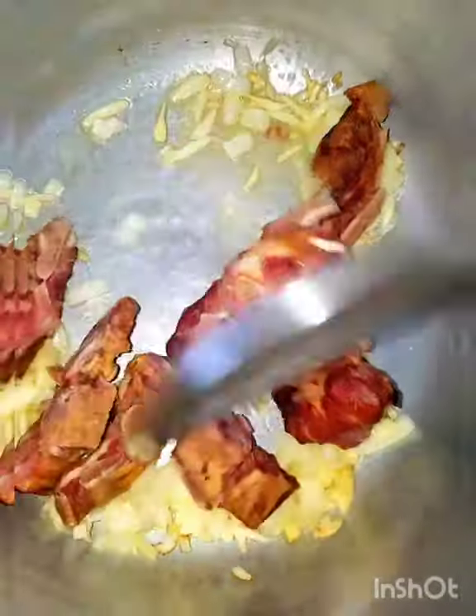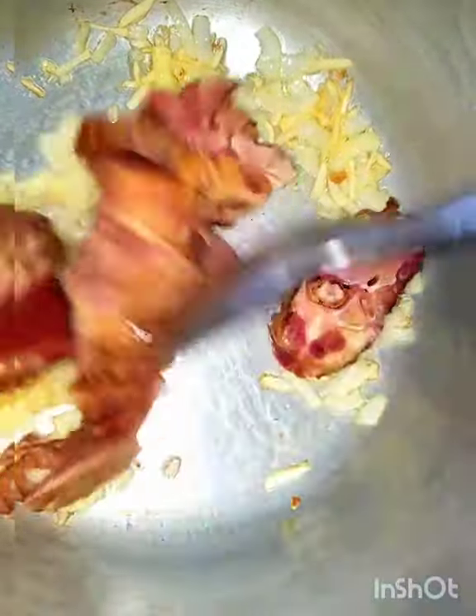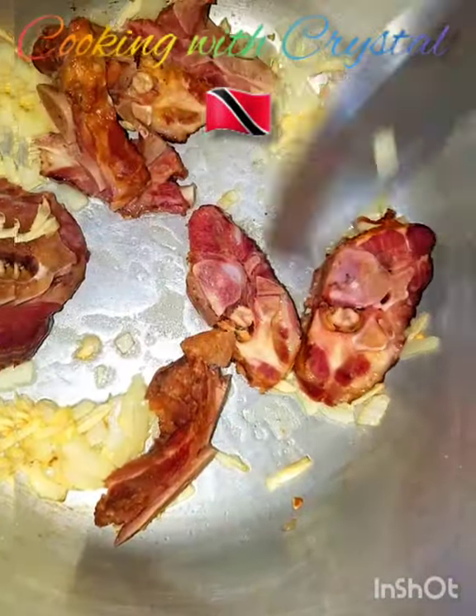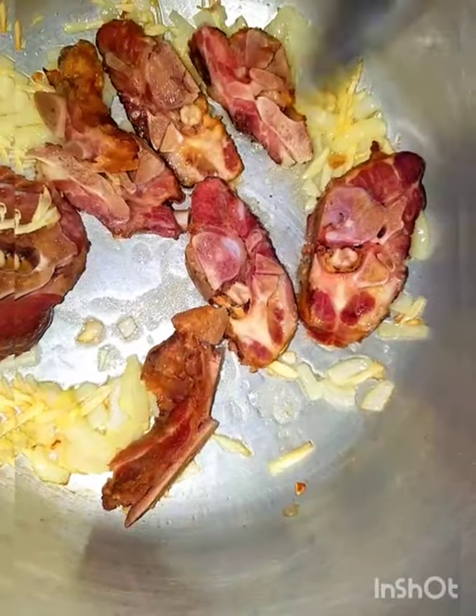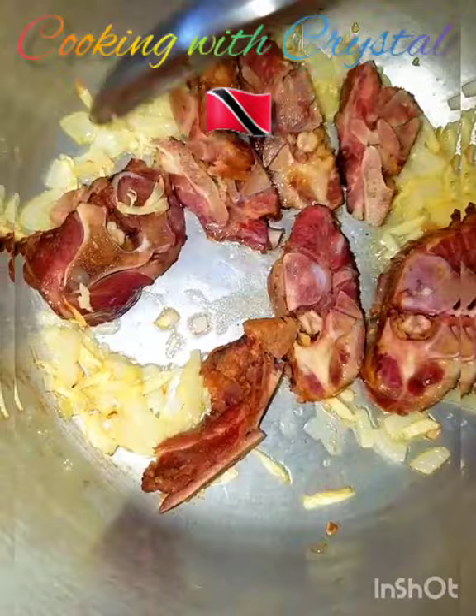Add the smoked peas and allow this to fry up for about five minutes, then give it a stir. Fry for five minutes, then add the pigeon peas and allow that to fry up for an additional five minutes. Oh my gosh, I'm already smelling the smoked peas — yes, this is really nice!